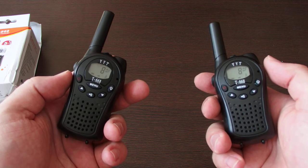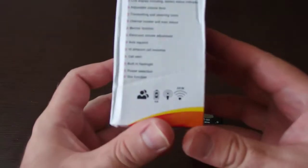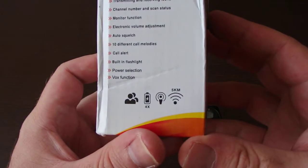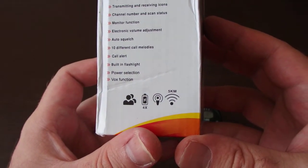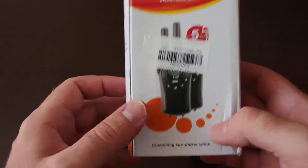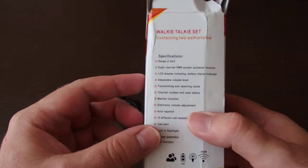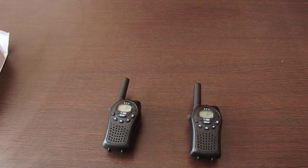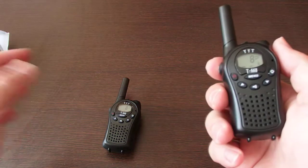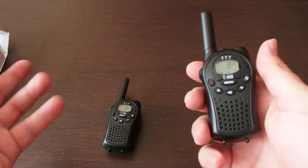I don't know much about the distance. On the box it says five kilometers, but in an urban environment, according to other reviews, it is around one kilometer. I just tried it in the apartment and it works fine.